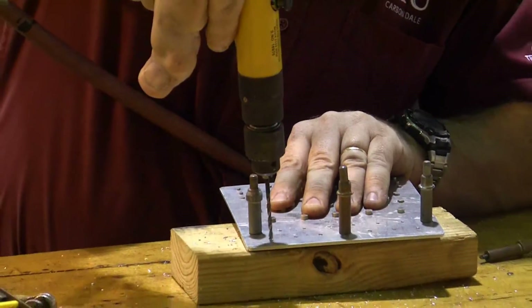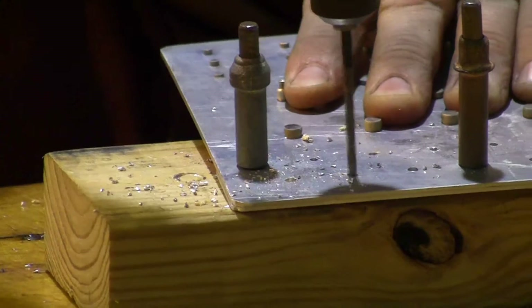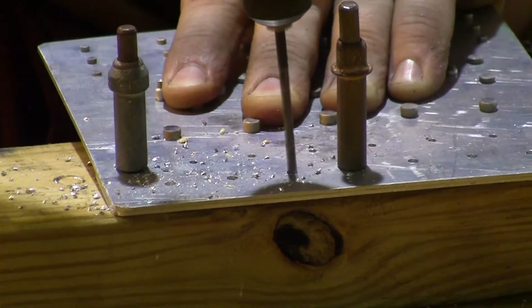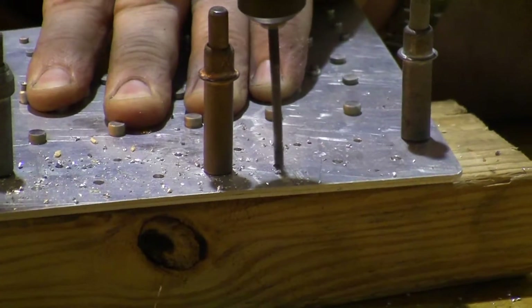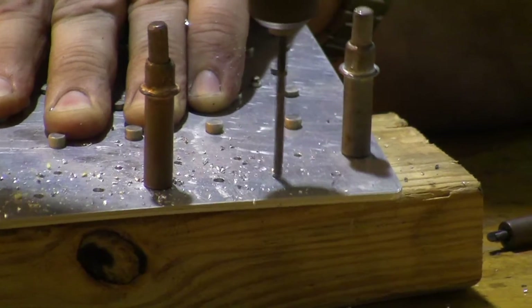Here we go with the rest of the holes. Keeping your drill parallel — or perpendicular — to your work piece. You'll notice that because I've got my work piece up at an angle so you can see it, my drill is not straight up and down in an absolute sense; it's straight up and down compared to the work piece.